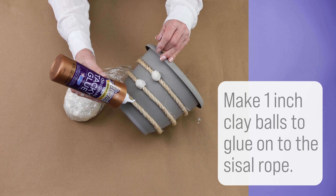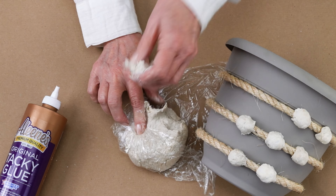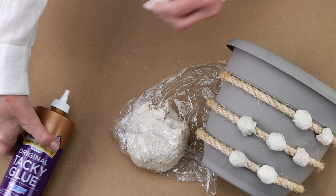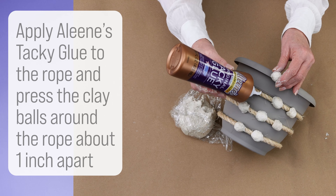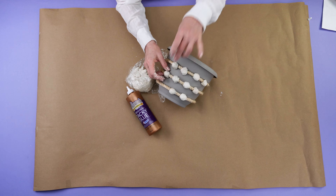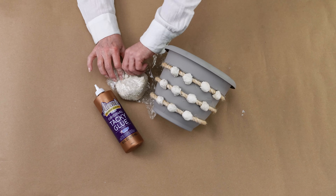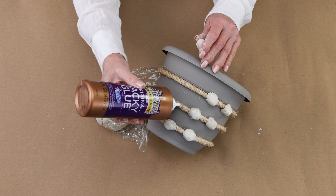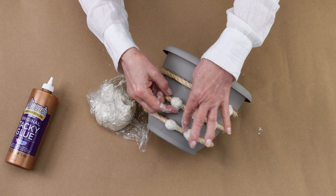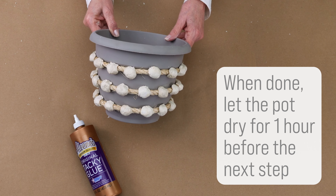Now you're ready to make 1 inch clay balls to glue onto the sisal rope. Form the clay balls by rolling them in your hand. Apply Aline's Tacky Glue to the rope, then press the clay balls around the rope about 1 inch apart. When you're done, let the pot dry for at least an hour before the next step.